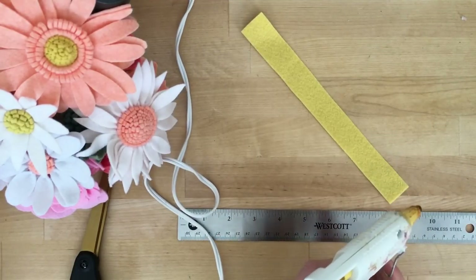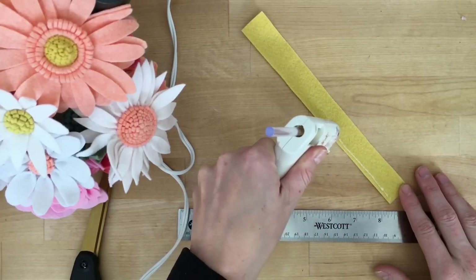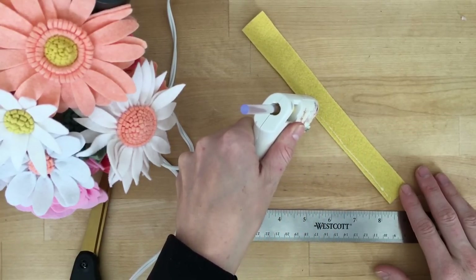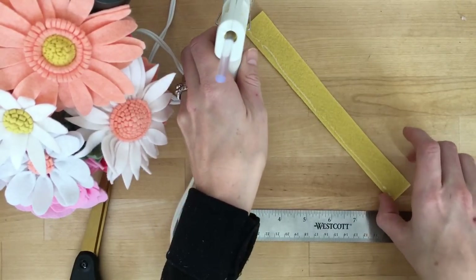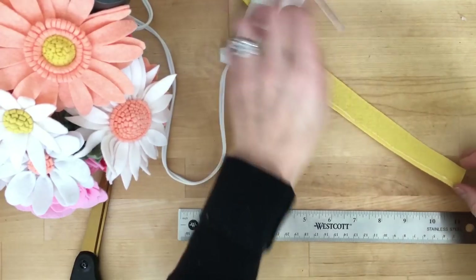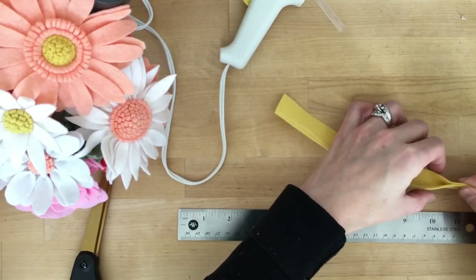The next thing I'm going to do is create that center. We're going to run a strip of glue across one edge of the felt. I'm being a little ambitious here doing the whole strip — I would typically divide this up into thirds, as you'll see in a minute.